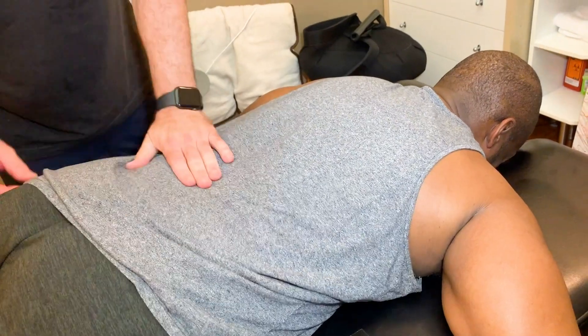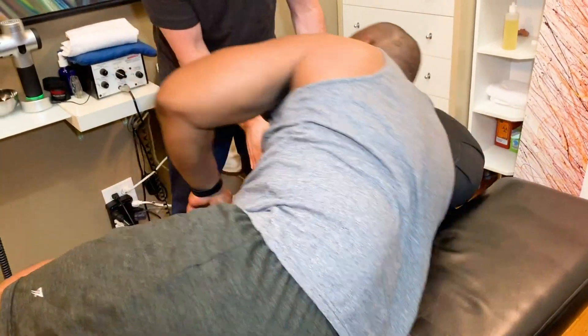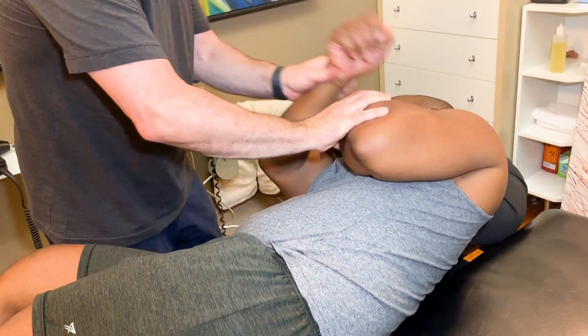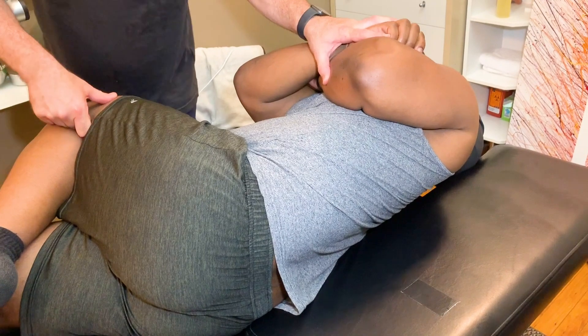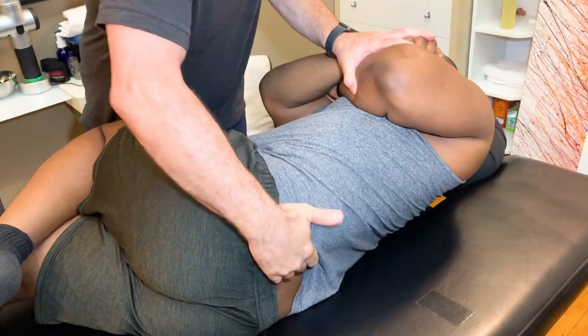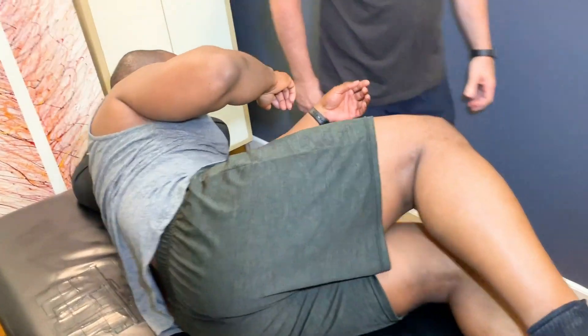I'm going to have you lie on your side facing me this way. Move closer to me. I'm going to pull you off your shoulder so your shoulders are tilted back this way a little bit. Bring this top leg up into a bend and this one straightens. You're in a perfect position. You feel that one? Oh yeah, right in there. So that was your fifth lumbar and it was a little jammed.